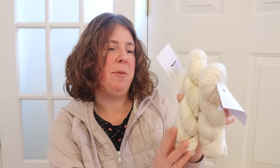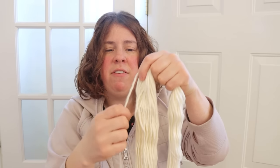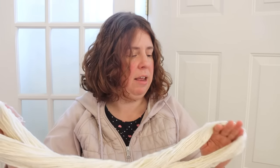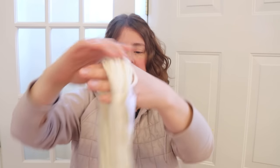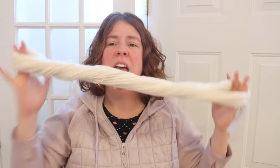Next up we have Fluffy. Fluffy is a single-ply 75% superwash wool, 25% nylon super bulky yarn. My first impression is that the fibers feel a little bit dense, which isn't necessarily a bad thing. There's a reasonable amount of twist in here, which means we could end up getting some glazing onto this yarn. It also has about five butterfly ties on it. Fluffy feels really soft — I'm not expecting any of the yarn to feel scratchy, but you never know.